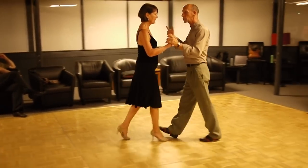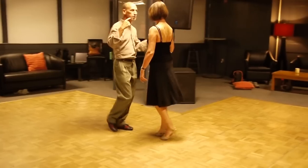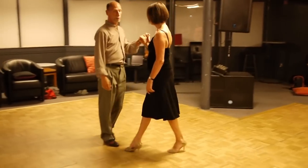The idea of when you want to create a turn: you create a turn by getting out of the way and let her pass. So if I want to have her turn the other direction, we go.